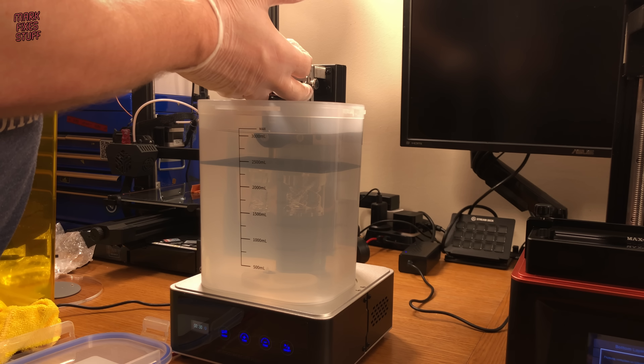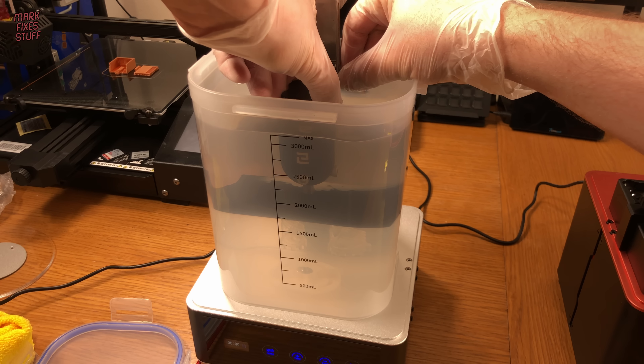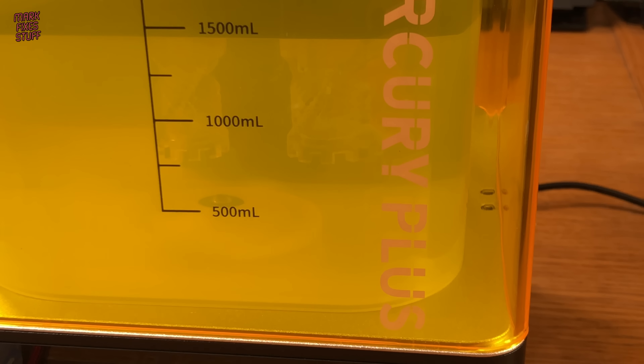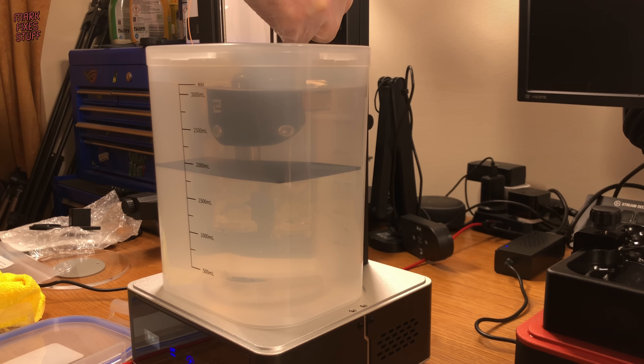It's a bit fiddly but I get my parts submerged eventually. The machine won't wash or cure without the lid in place, which is a really nice safety feature. The small agitator creates a surprising amount of movement in the alcohol. I thought I'd give it another blast, but this time with the parts closer to the agitator. Is it possible to over wash parts? I actually don't know — let me know if you do. This really is a bloody messy business — paper towels are definitely a must.